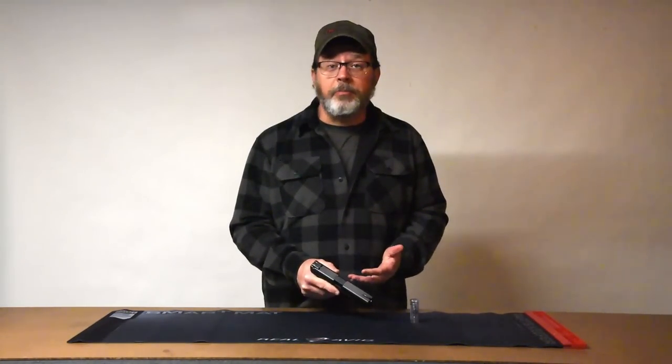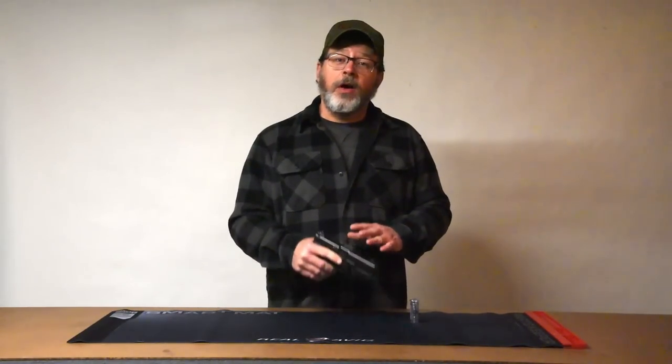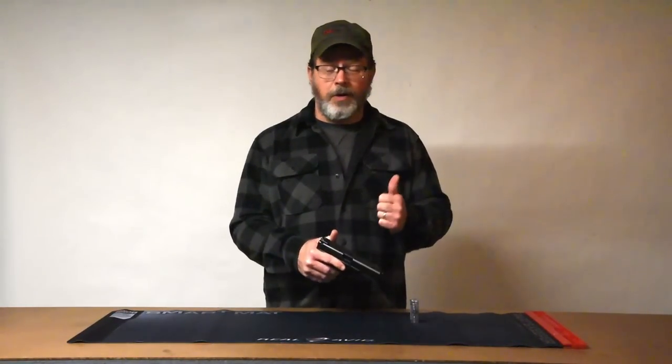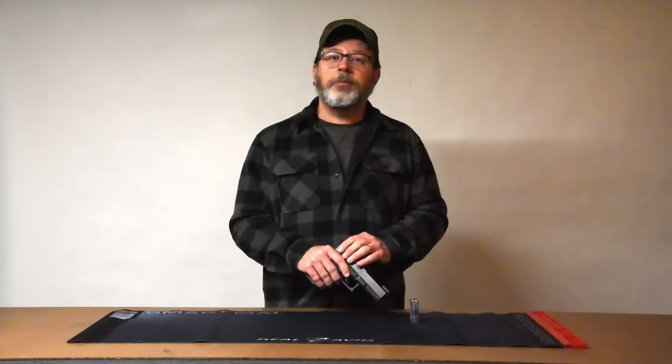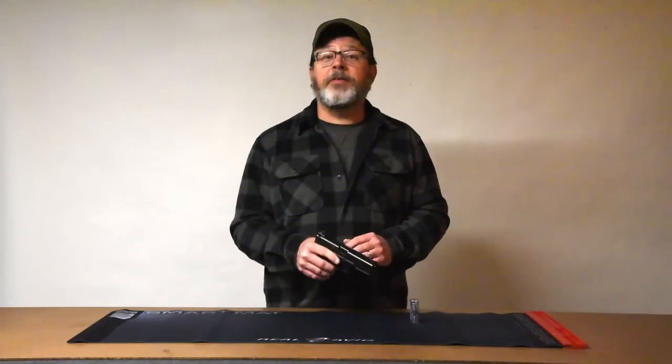Remembering to check chamber length can be difficult when you've just installed a new slide or barrel and want to start shooting — but dimension standards are set for a reason, and that's to keep you safe. If you'd like to work on your guns, great, but make sure you're safe: check the chamber length. It's just good safe practice and you will be glad that you did.